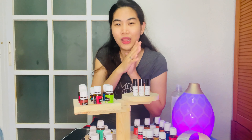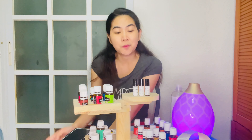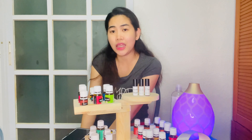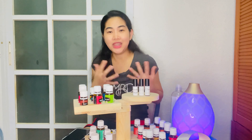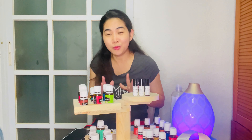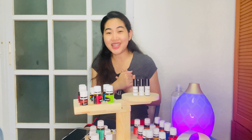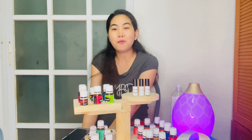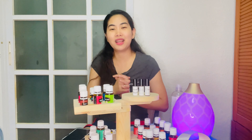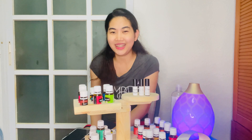I hope this tutorial on making 5ml roller ball blends has been helpful — showing you how to use and maximize your essential oils. For those wondering where to purchase roller bottles and carrier oil, there are many options online like Shopee and Lazada. But if you want a trusted seller where you won't get scammed, you can message us and we'll share our recommended legit online sellers for essential oil bottles and carrier oils. Thank you so much for watching and I hope you have a happy oiling journey! Bye!